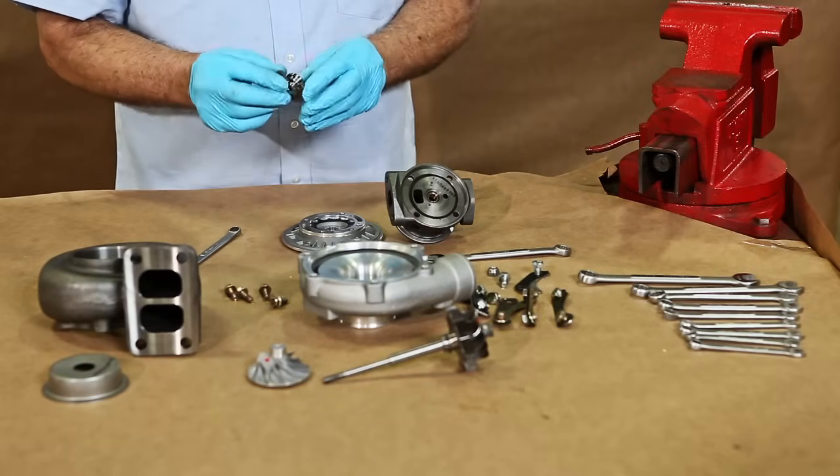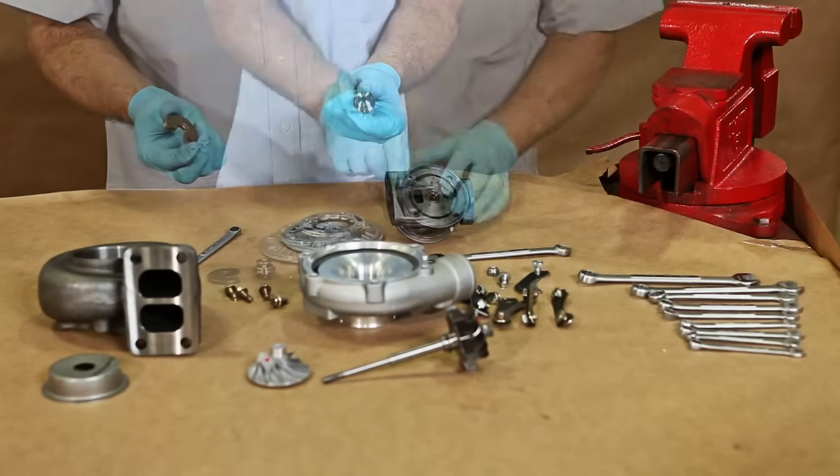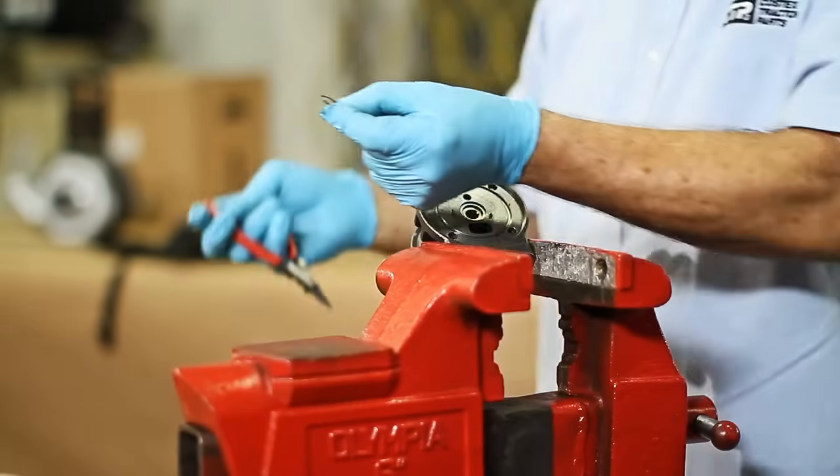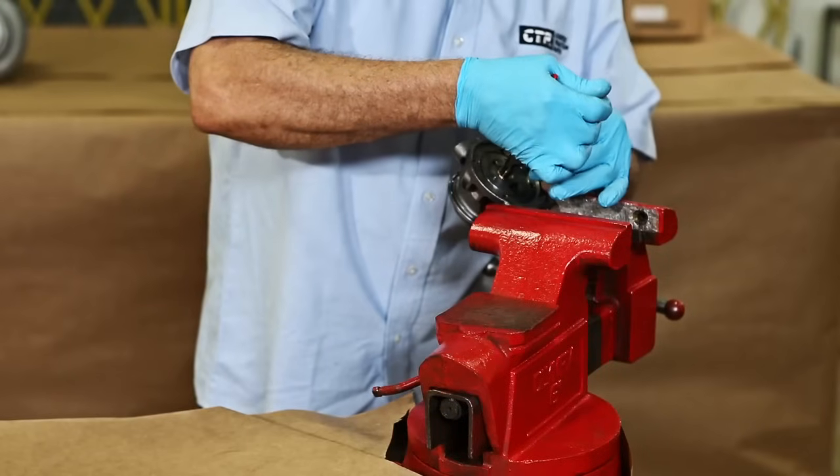We start by removing the thrust bearing, piston, and seals. Then with pliers we remove the snap rings and bearings on each side of the bearing housing.